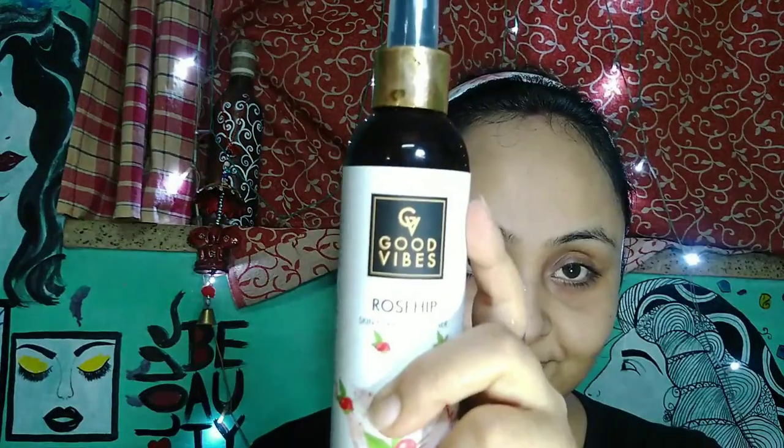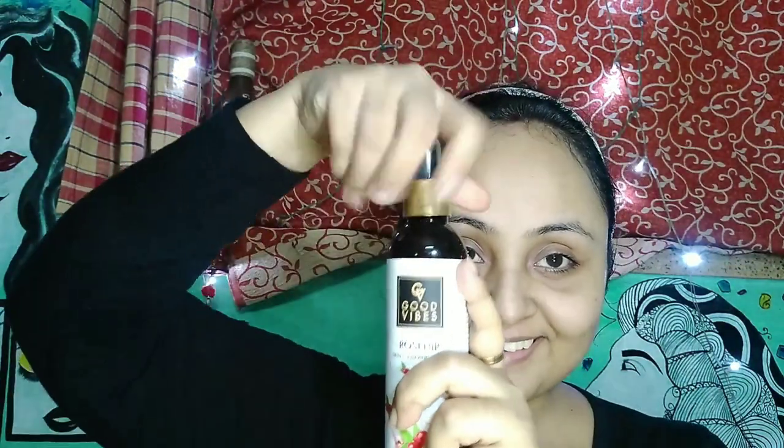After the face cleanser, I am going to use my Rose Petal Powder from Good Vibes. The quantity is up to you — as much as you require. Then I am taking one tablespoon of Rosehip Toner and one tablespoon of Rosehip Facial Gel. All of these are from Good Vibes.